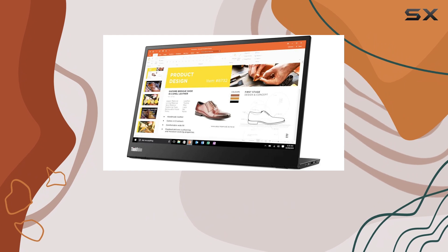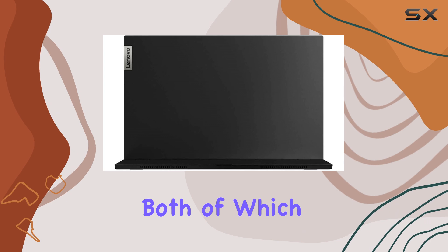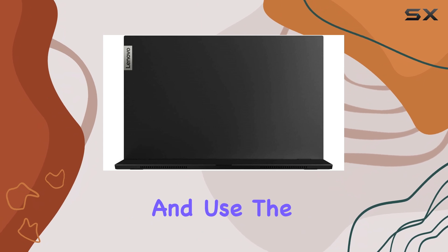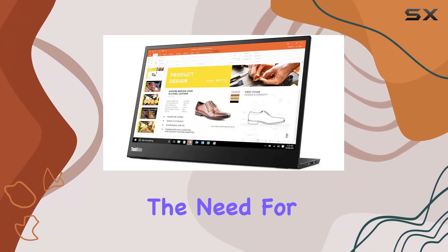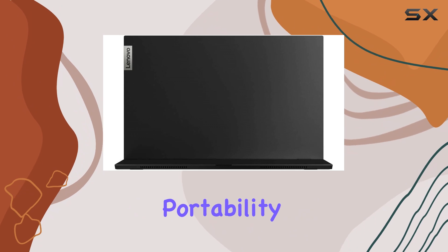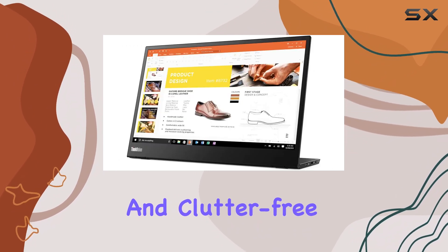One of the standout features of the Lenovo ThinkVision M14 is its dual USB-C ports, both of which support DisplayPort alt mode. This means you can easily connect your laptop to either port and use the other to pass power through to your laptop, effectively eliminating the need for a separate charger. This pass-through charging capability is a convenient feature that enhances the portability of this monitor, ensuring you can keep your workspace clean and clutter-free.